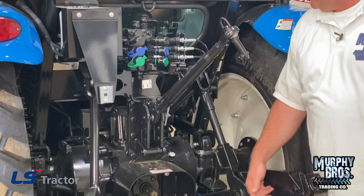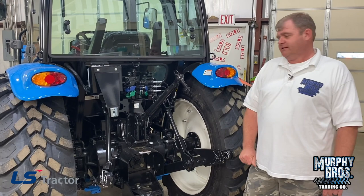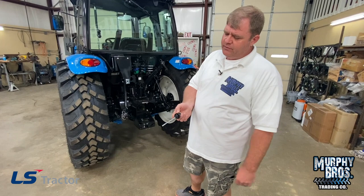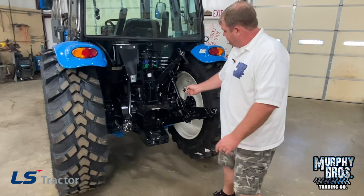The higher you have this pinned on the top link, the faster draft is going to react. Hydraulic fluid — I talk about this on every LS video. Your oil is very, very clear. Make sure and look at it real good. You do have marks on one side of the stick, not on both, but if you have to add any, you add in the same location.